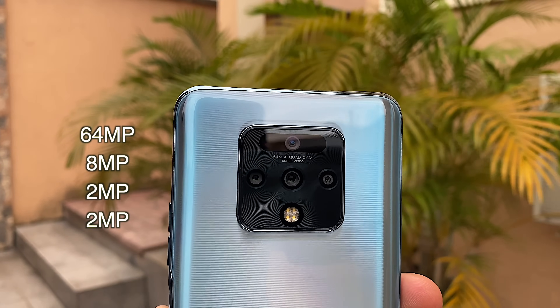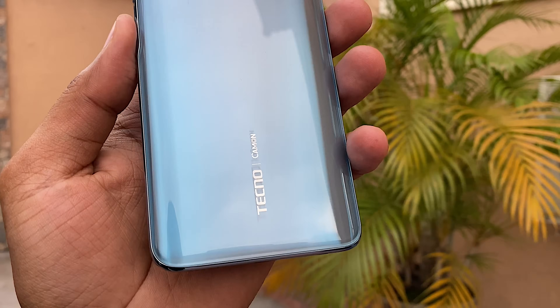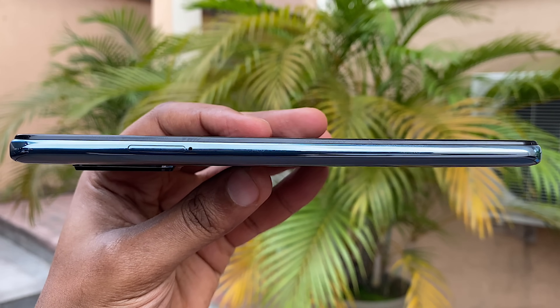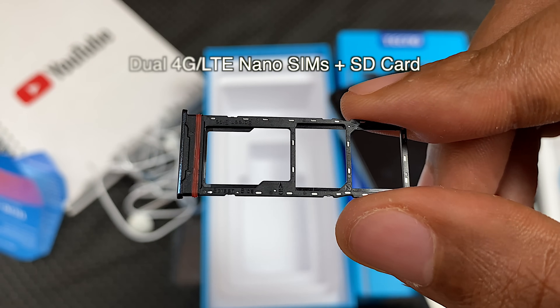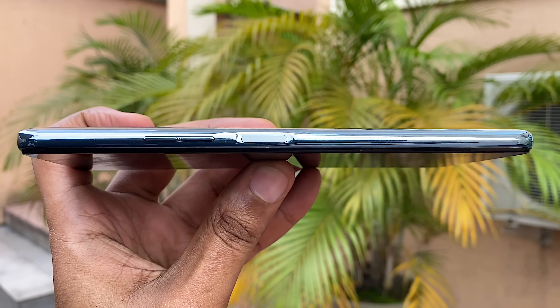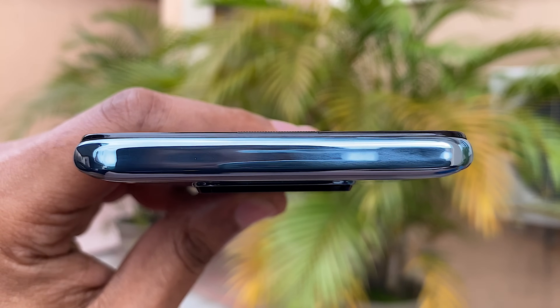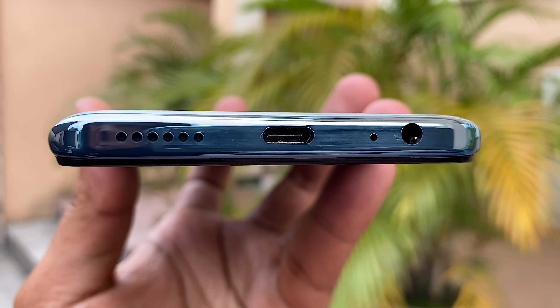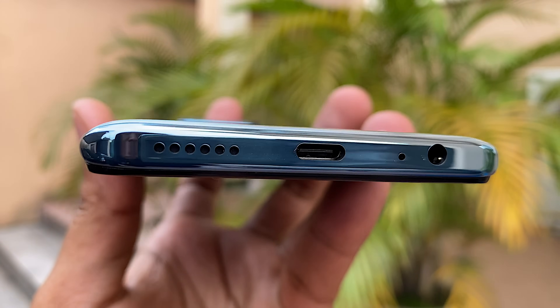On the back, you have a 64MP quad camera setup with 5 flashlights and some Tecno branding. On the left, you have a 3-in-1 tray that houses two 4G LTE nano SIMs and an SD card. On the right, you have a volume rocker and power button which doubles up as your fingerprint sensor. On the top, you have nothing. On the bottom, you have a speaker, a USB Type-C port, a microphone, and a 3.5mm headphone jack.